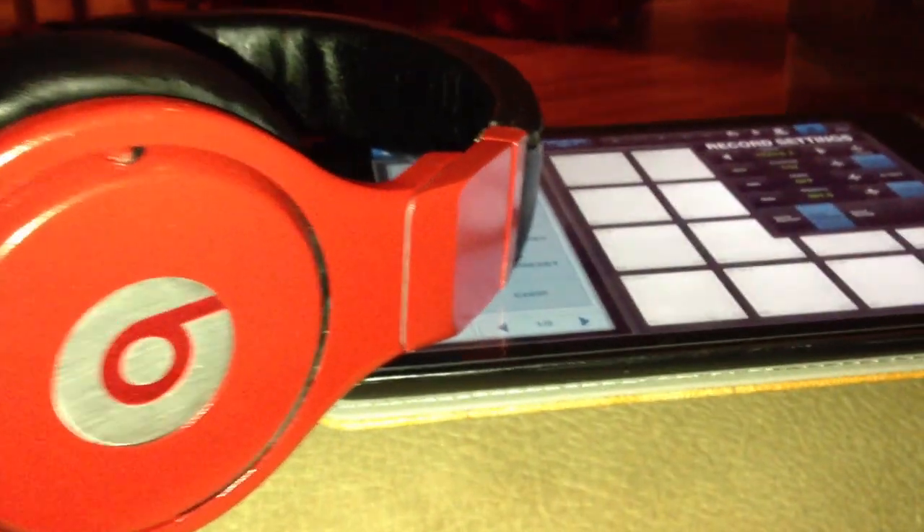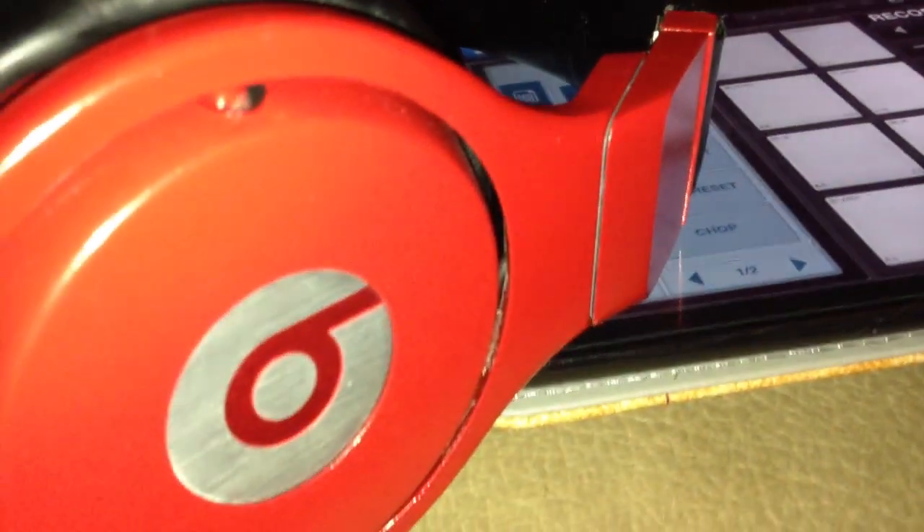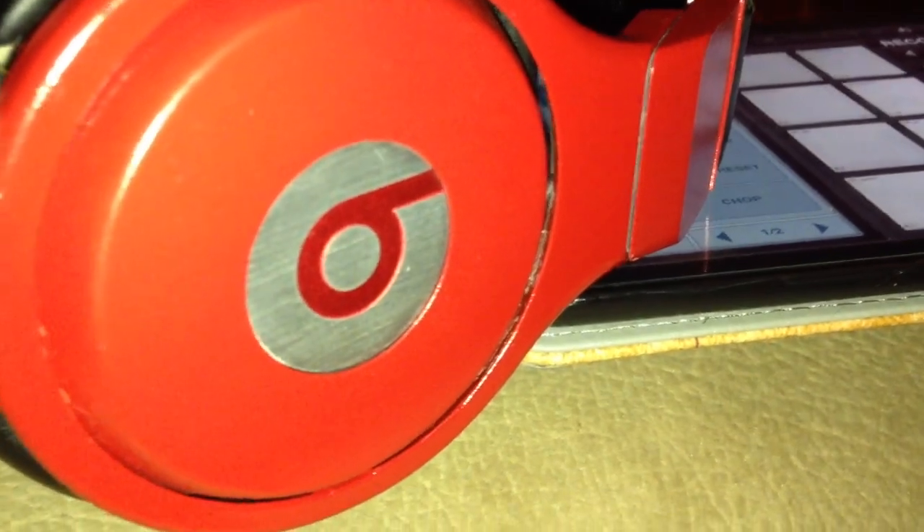After all is said and done, this is the final product — a pair of Tunechi's made from the old school Beats by Dre. Thanks for watching.